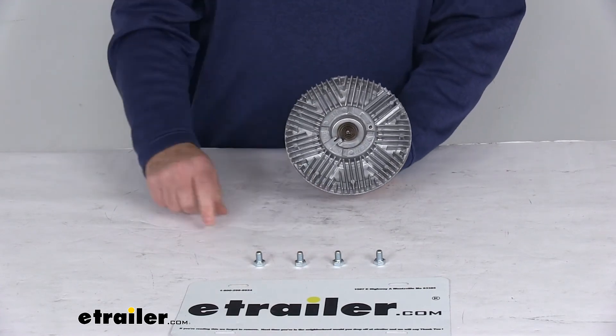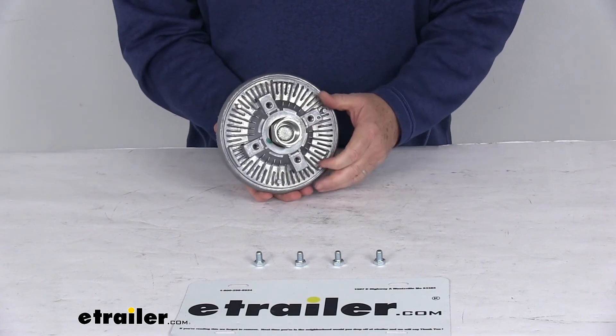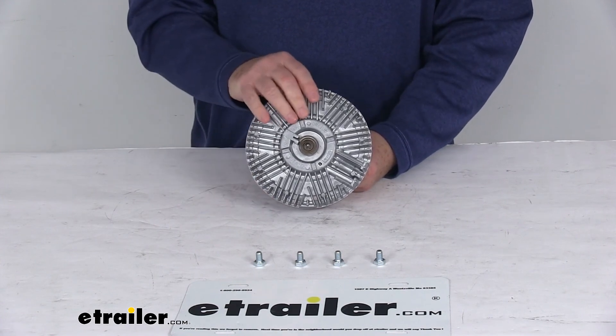You'll notice it does come with four screws here to install this. And this part is made in the USA. But that should do it for the review on the Derale Thermal Fan Clutch with the Reverse Rotation.